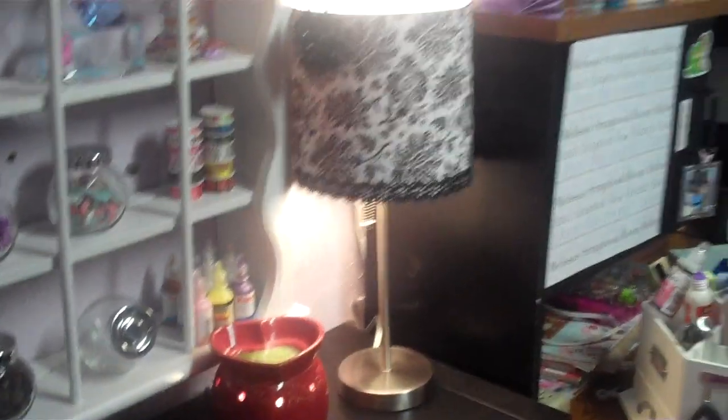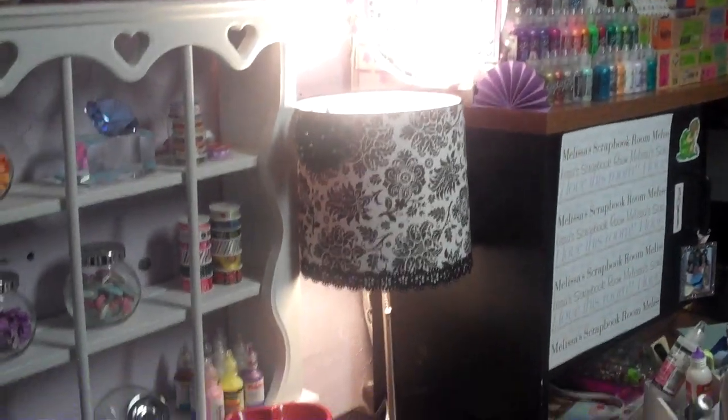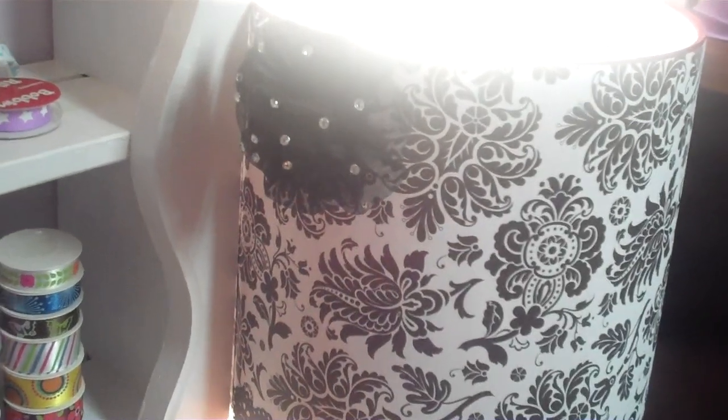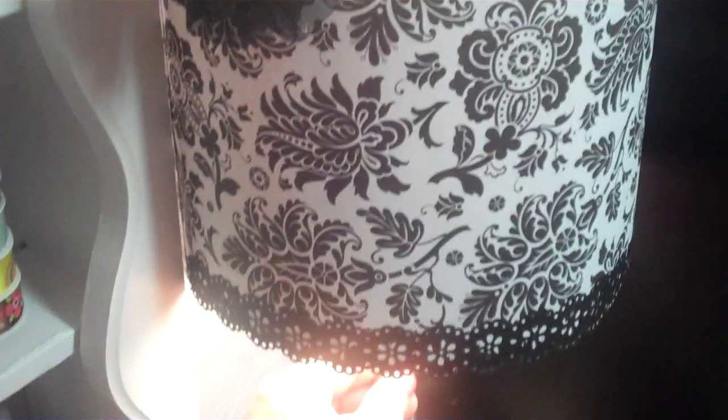Here it is with the light on — in the room it looks good because it gives it a little glow, but of course in the camera it's like a huge glare. Just wanted to show you my altered lamp, my project. I will be showing you a few more things that I made soon. Thanks for watching. Bye.